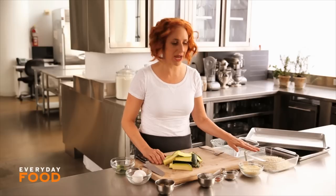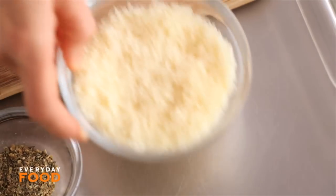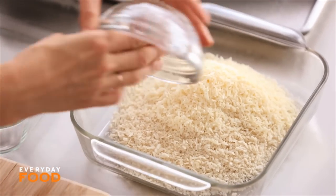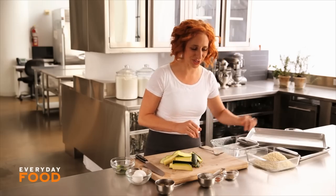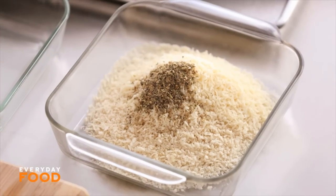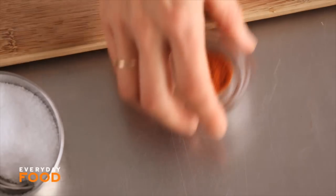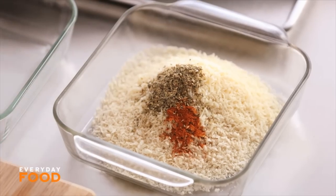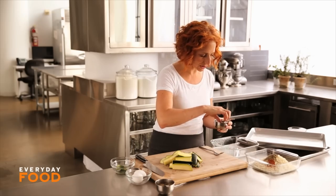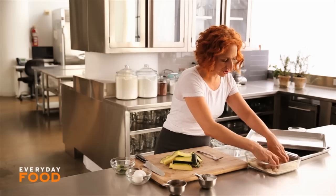I have one and a half cups of panko breadcrumbs in this baking dish, and to that I'm going to add three quarters of a cup of grated Parmesan cheese — a high ratio of cheese for a high ratio of deliciousness — one and a half teaspoons of Italian seasoning. You could use oregano too if you wanted. A quarter teaspoon of cayenne pepper, three quarters of a teaspoon of coarse salt, and a quarter teaspoon of pepper. That's your breading mixture.